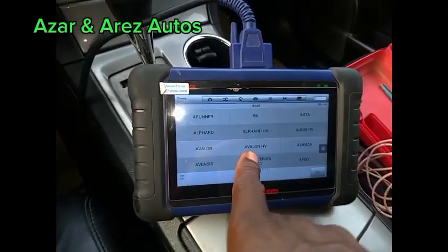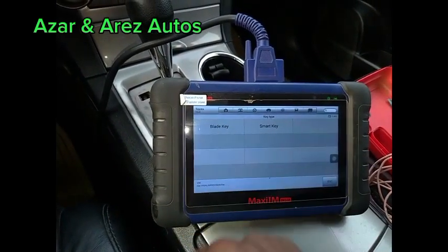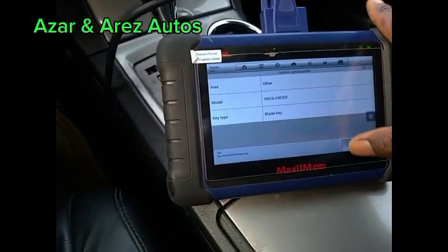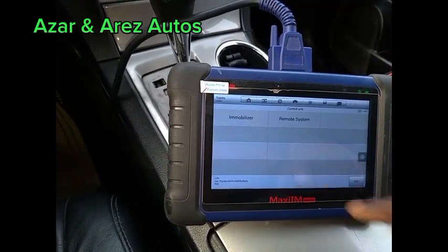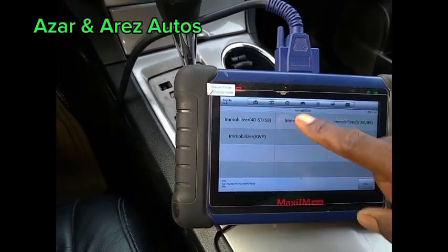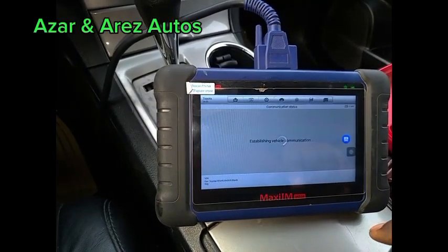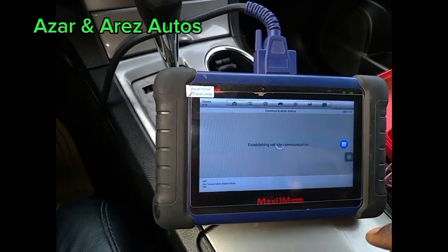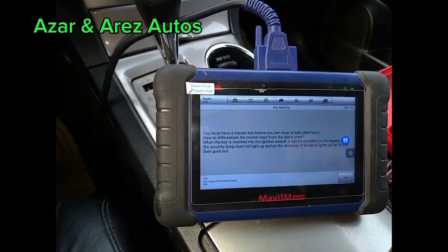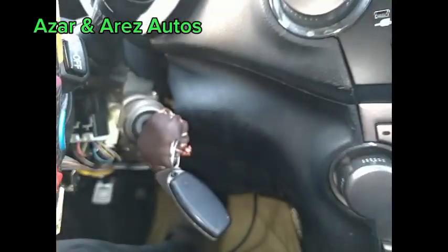We are going to use the power control unit, and we are going to do key learning. You need a master key to do key learning — to add a key. That's the master key there.